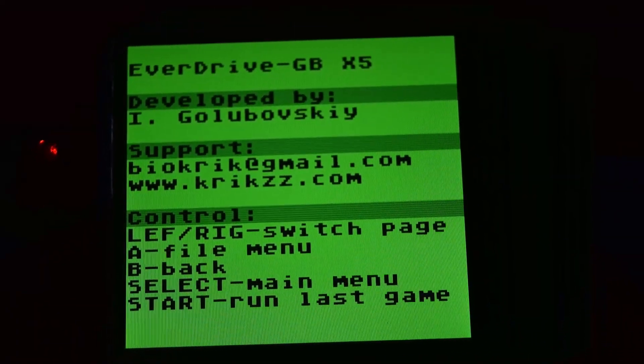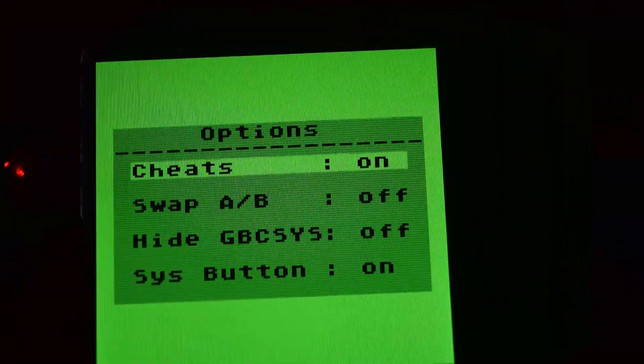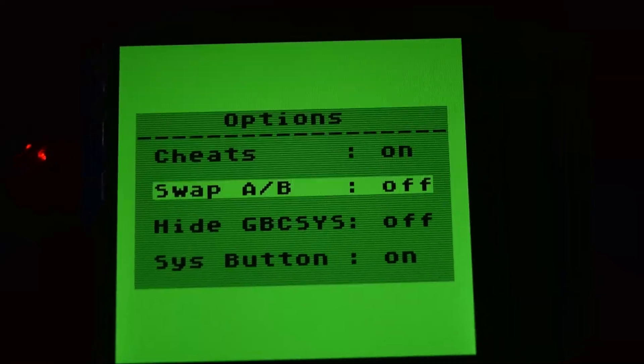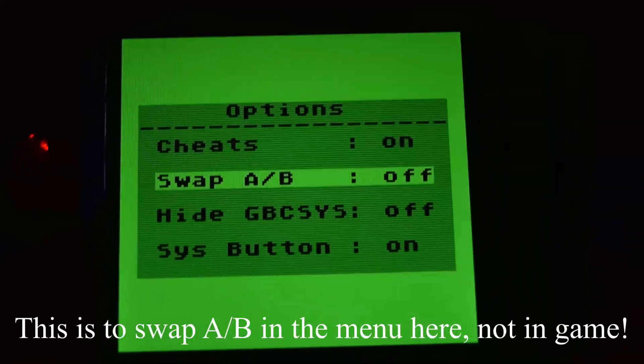I've got some "about" information there, and in options you can actually swap A and B, which is pretty crazy. I don't know how they managed to do that.